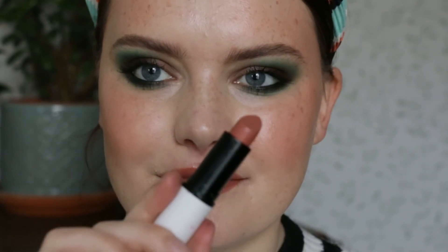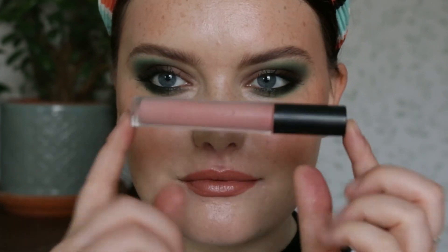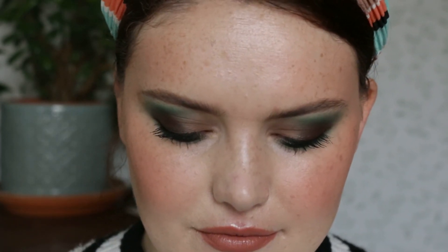For lipstick I'm using the Lily Lolo Birthday Suit lipstick, and then I want to add a gloss and a bit more pink, so I went with 'Whisper' from Lily Lolo — my favorite lip gloss.